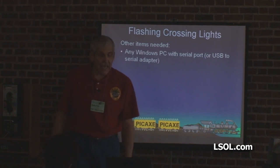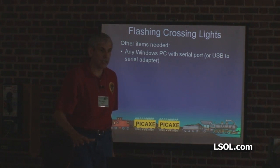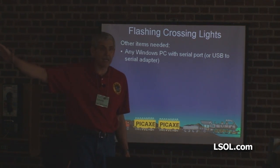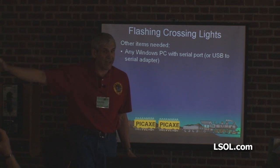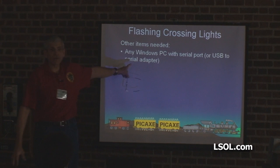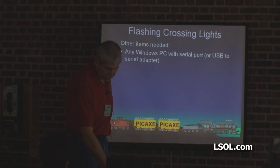Other items you need: any Windows-based PC with a serial port. I'm doing this whole presentation on a seven-year-old IBM ThinkPad — not exactly state of the art, but it'll work on an old Windows 98 machine, or even Windows 95. Or if you have a new computer, you can use a USB to serial adapter, though you're better off with a machine that has a straight serial port.